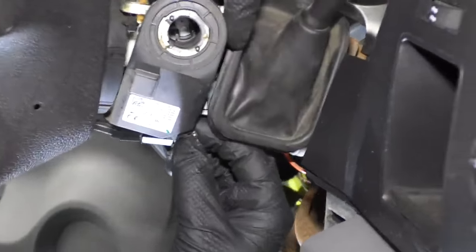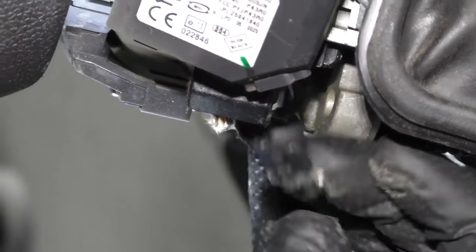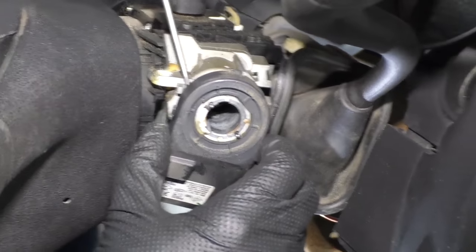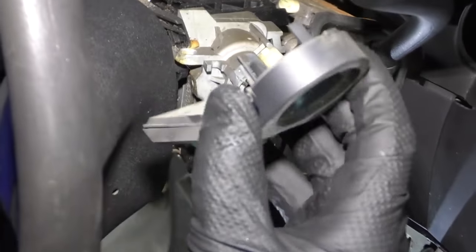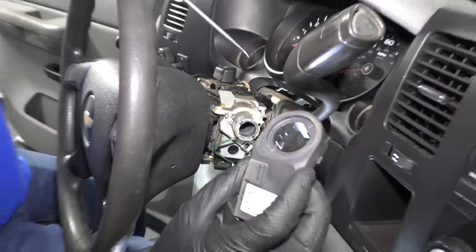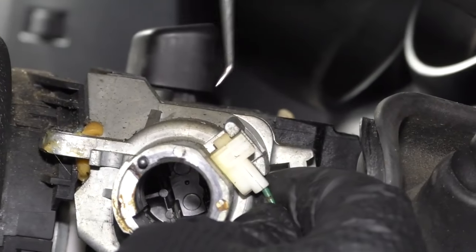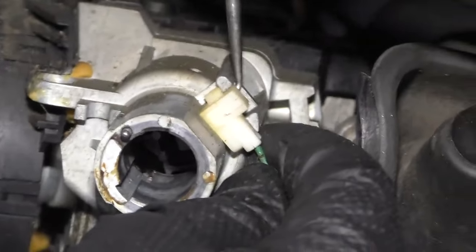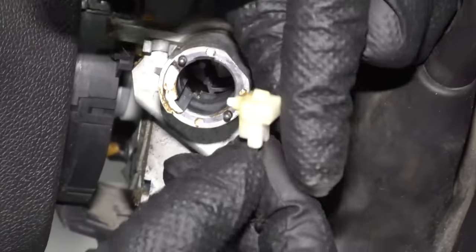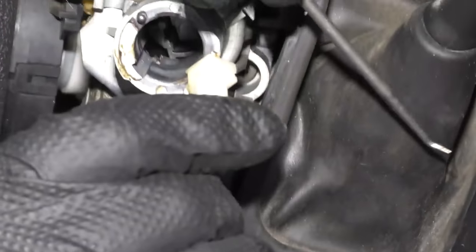Now I'm going to disconnect this connector for the anti-theft control module. Just push this little tab down here, grab the connector, and wiggle it out. Then on the backside here, I'm just going to take a pick — there's a little tab in the back — just release that. There's another clip on the other side. Slide the anti-theft control module right out. Now we're going to remove this connector right here. I'm going to take a pick, twist it, and then lift it out. This is what lets your vehicle know the key is in the ignition. There's a little tab right here — just push on that tab, twist it, and pull it out.